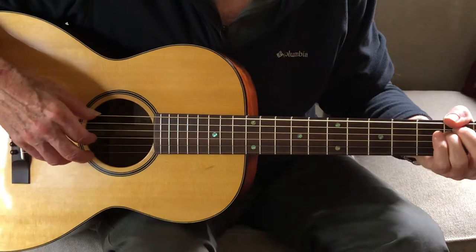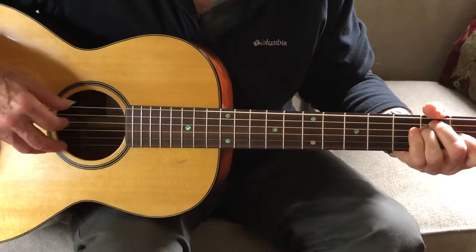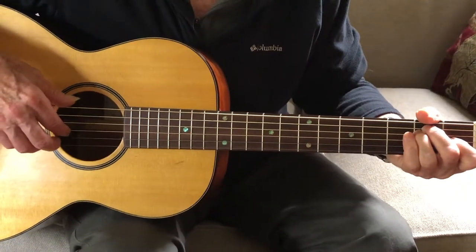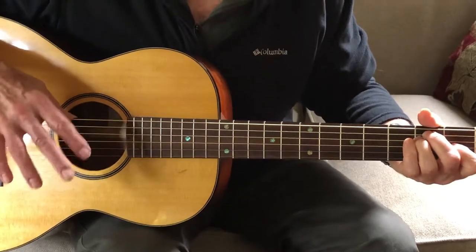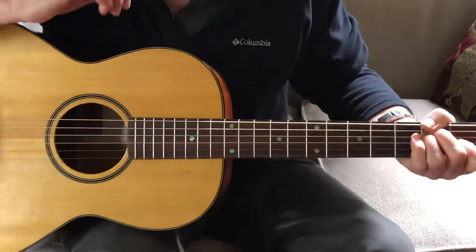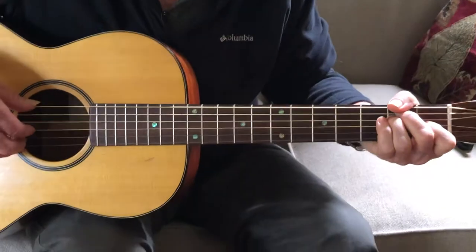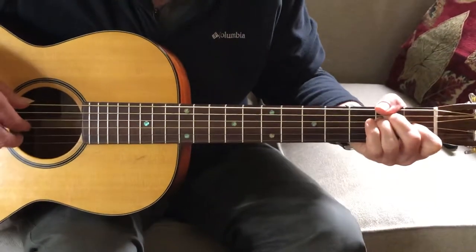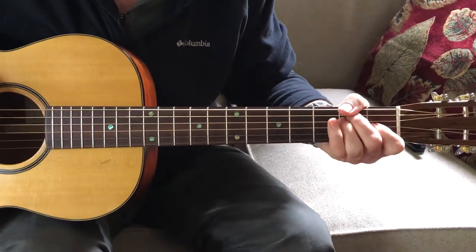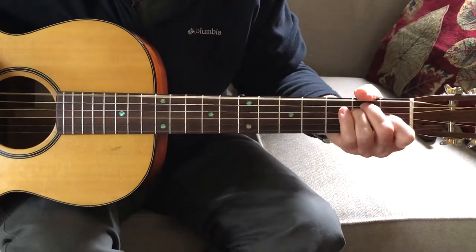Across the board, this is hanging out on the sixth string the entire time. This finger is playing strings three and four mostly, pretty much always, and this finger is playing two and one. So it's not a hard-and-fast rule, but: the thumb is the bass player, playing string six; the index finger is going to play either string three or four — the middle two strings; and the middle finger is going to play strings two and one.